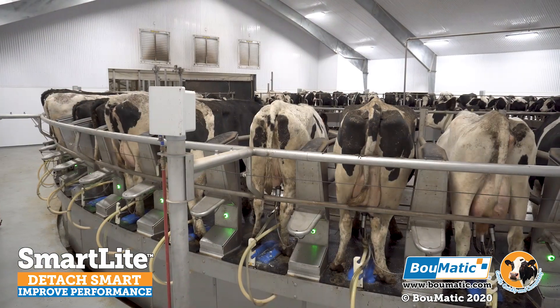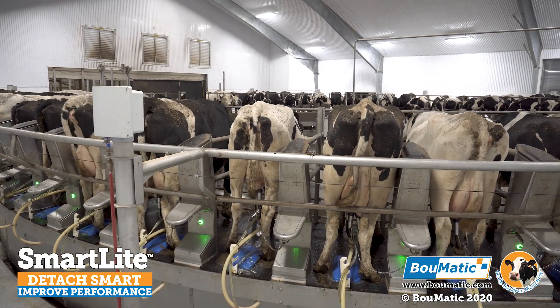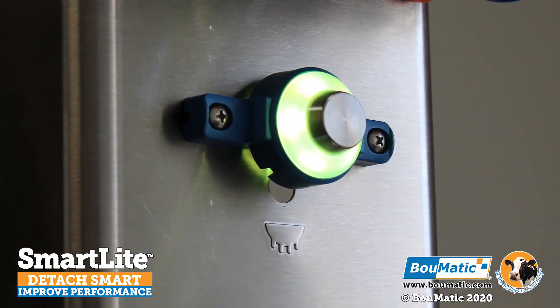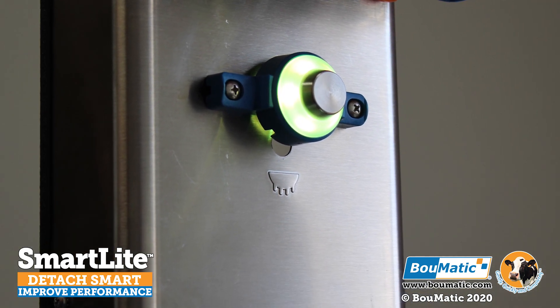SmartLight also works with BOMATIC's shutoff valve range for new and retrofit applications, and the control unit can easily be mounted to the metal frame of the stall or under the curb for an easy installation.